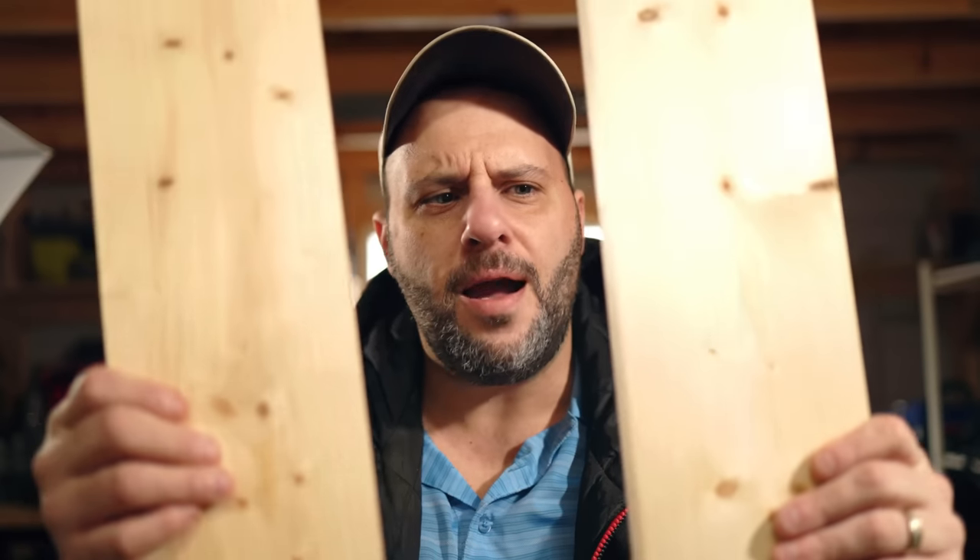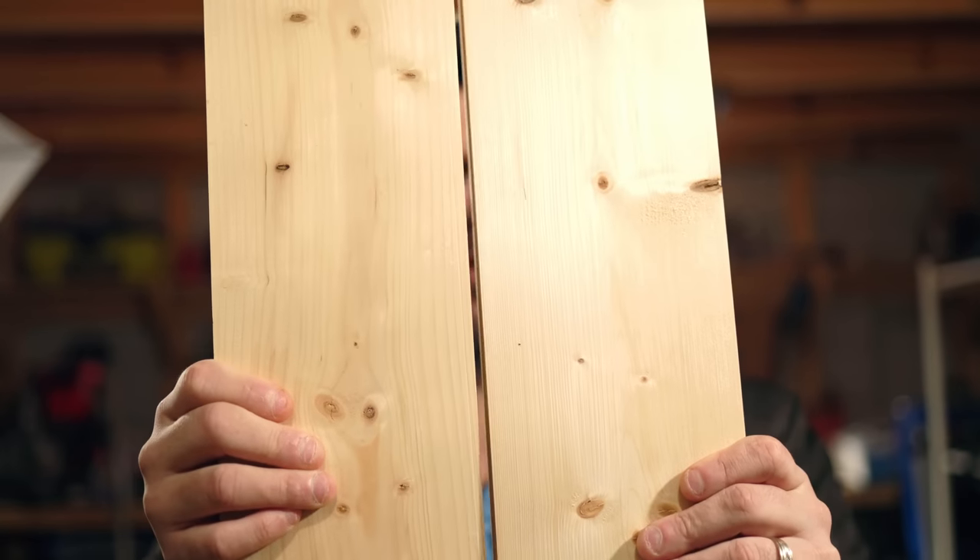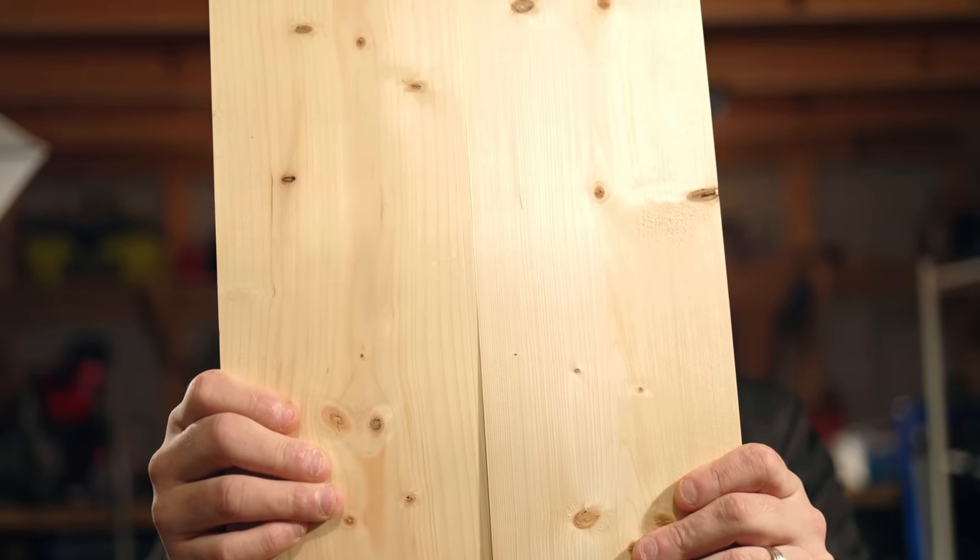Today we are back in the shop talking about the best wood clamps you will ever own in your life. So if you're like me and you love woodworking, you got your two pieces of pine right here, you join them, you plane them and they go together oh so smooth. The reason you're using pine is because wood prices are so expensive you can't afford maple — but I'm not going to get into that.